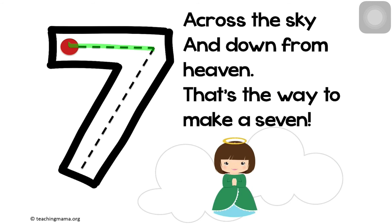Cross for the sky and down from heaven. That's the way to make a seven.